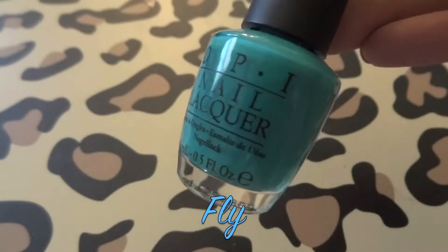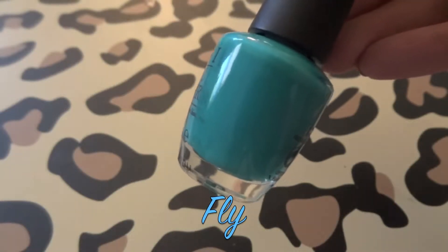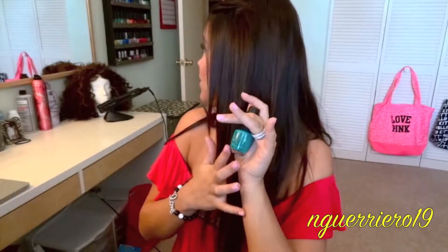The next one is Fly, which is just a gorgeous blue turquoise-y color. I do really like this one, and when I first saw it I thought it was a dupe for Over the Top Blue. I have so many blues in my collection and a lot of them are similar to this. I don't find myself reaching for it as often, and the thing I don't like about this one is it stains my nail beds.